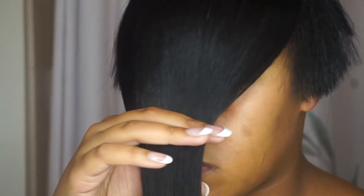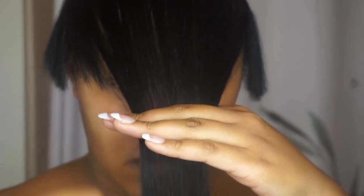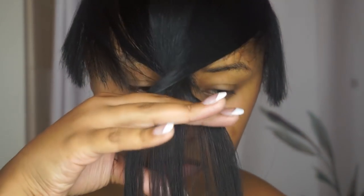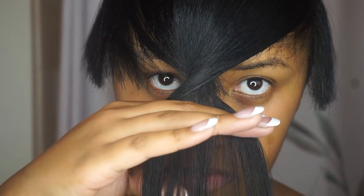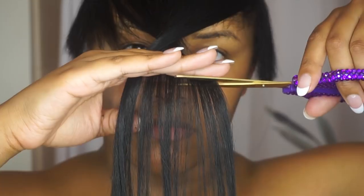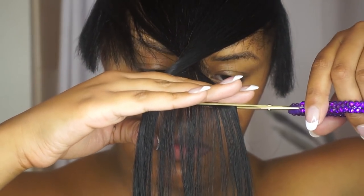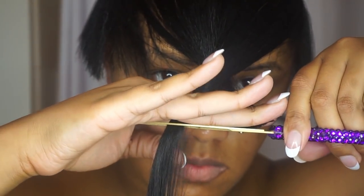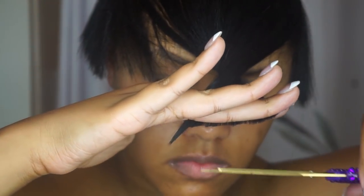Now for my favorite part — I'm going to take my scissors, take the hair, and twist it forward like so. Then I take my scissors and cut a line as straight as possible. The reason I do this is because I want an arch of a brow that kind of wraps around my face, and this is how I achieve that look.